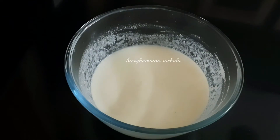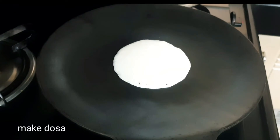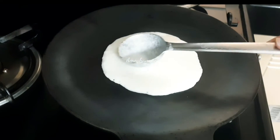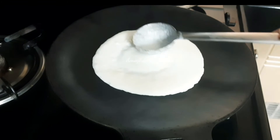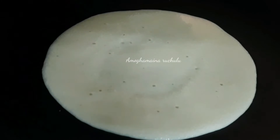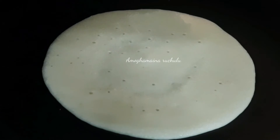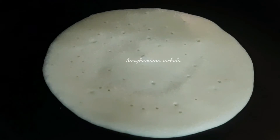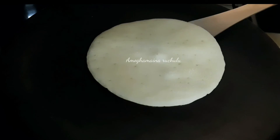Now preheat the pan. Add 2 spoonfuls of this batter and spread it out. Cook on a low to medium flame for 1 to 2 minutes. It is not necessary to add oil. It will be soft and perfect to cook. The dough is perfect and it is not dry.